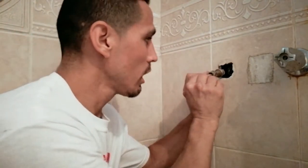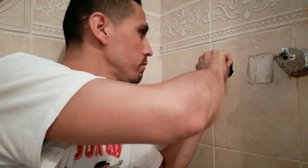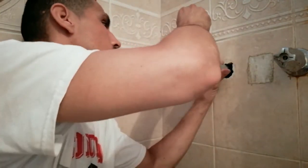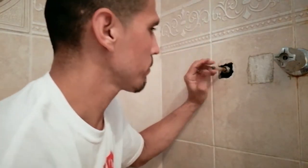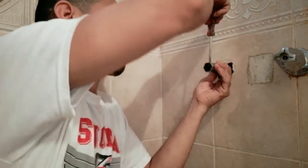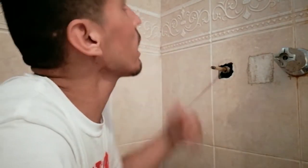Put your screw in there and tighten it up. That plug goes in the hole and this rubber part seals it. Stick it in there and use the same tool to tighten it. You don't want to over-tighten it — you'll know right when it's tight. Let's go test it out and see if it's going to leak again.